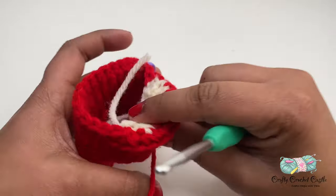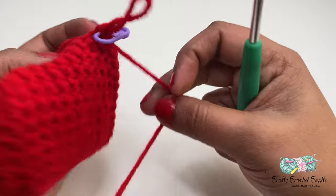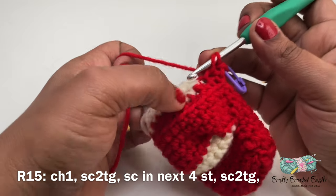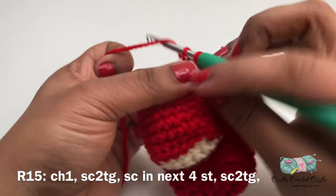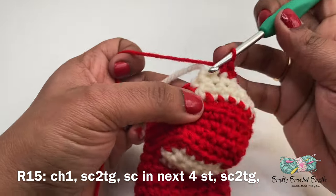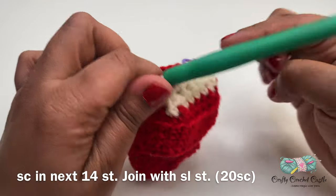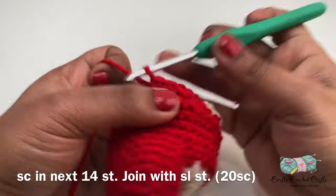We are basically doing what we did before but in reverse order. Now let's get started working on the main color. For this row I'll start off with chain one followed by a single crochet two together — one from the main body of the car and one from the windshield. Next I'll be doing a single crochet in the next four stitches, then a single crochet decrease — one from the windshield and one from the body of the car. We have done a total of six stitches here. I'll be working one single crochet in the remaining 14 stitches so we'll have a total of 20 single crochet in row fifteen.